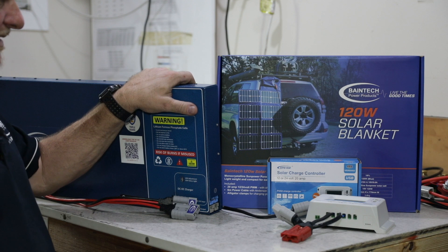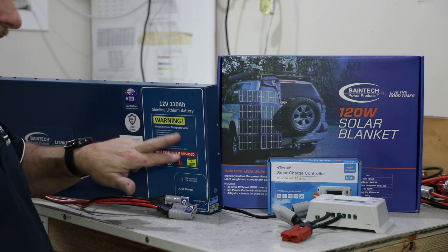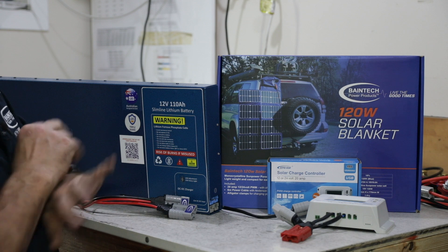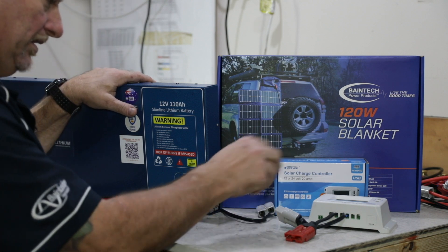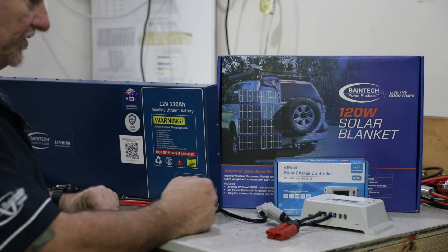Without a DC to DC, the two grey Anderson plugs are still connected directly to the battery cells inside. So both of those grey Anderson plugs can be used for power in and power out at the same time — no problems at all. You could have the fridge plugged into one grey Anderson and the solar panel or whatever else plugged into the other grey Anderson.